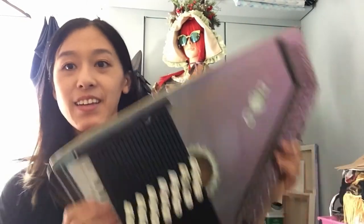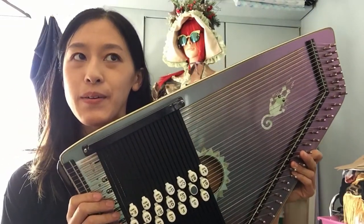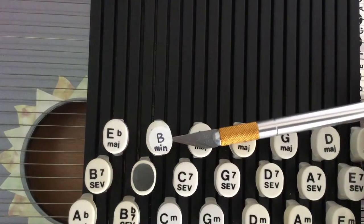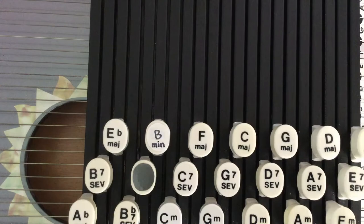Hi, I'm Saki and today I'm going to show you how to add a B minor chord to a standard 21 chord auto harp. We're going to replace the Bb major with a B minor.